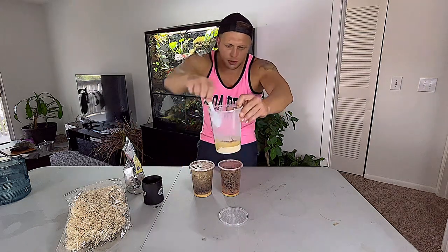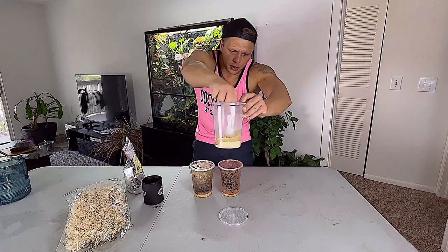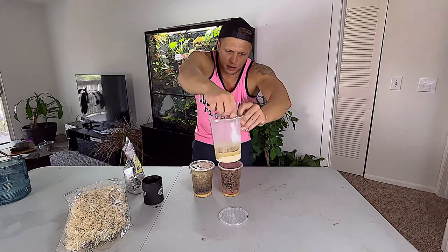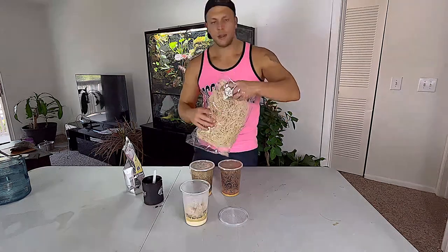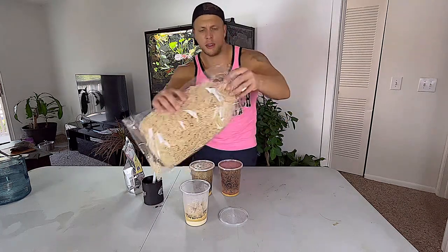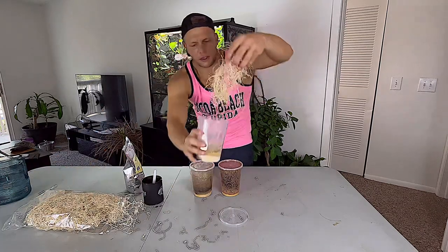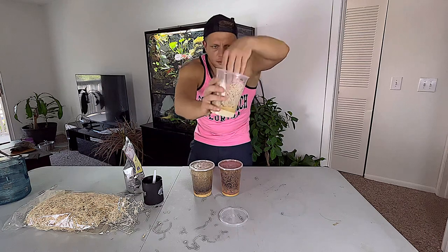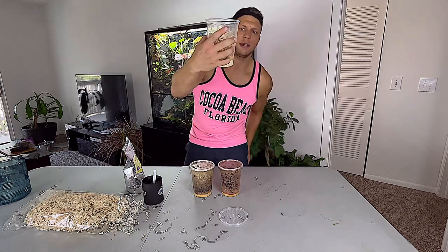Then we're going to take our little spoon here and give it a nice little stirring. And then, while you've still got this thing piping hot, we're going to take some aspen wood and just jam that right on in there.